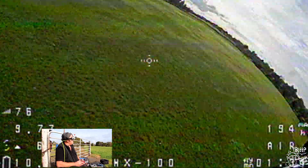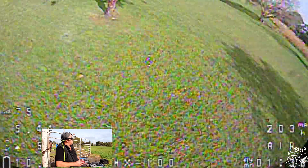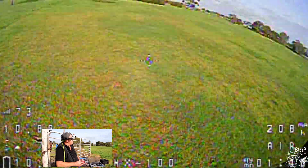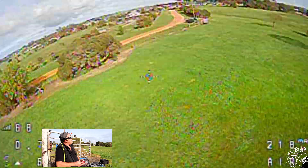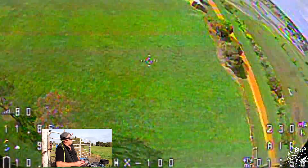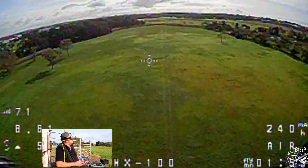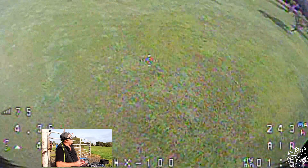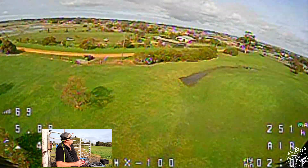If they said to me I couldn't fly five inches tomorrow, I wouldn't care if I had one of these. Shit is fun. This does whatever you want it to. A little bit of coming in and landing - battery's getting a bit low, but it's about two minutes and I've been going pretty hard.